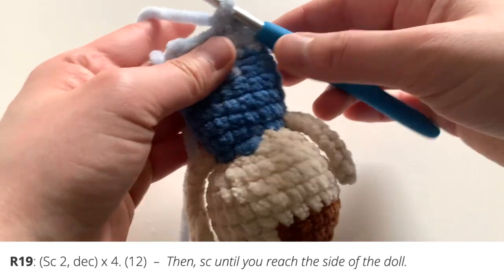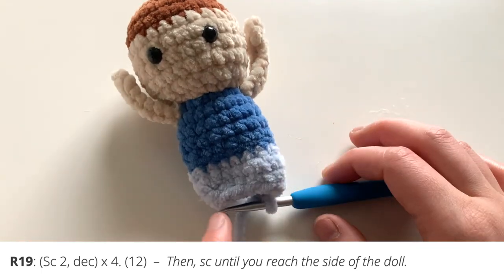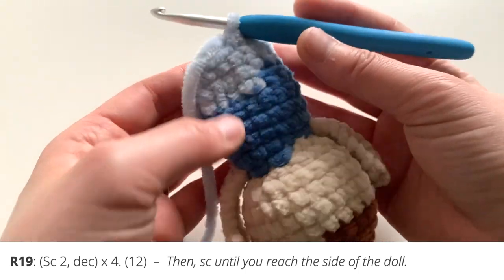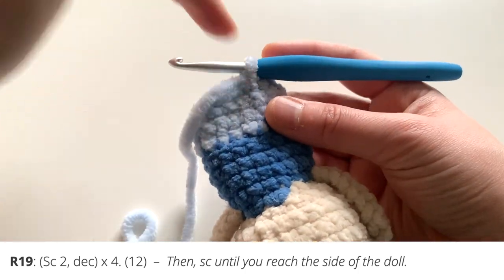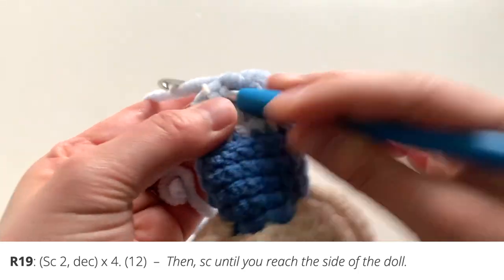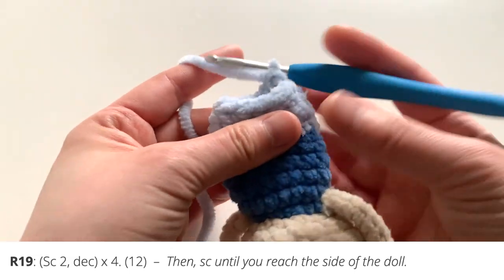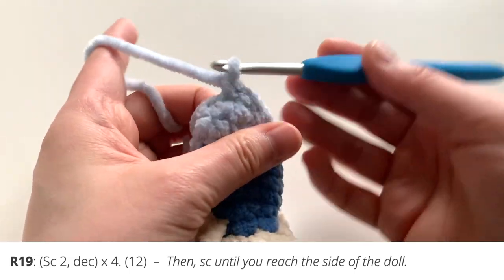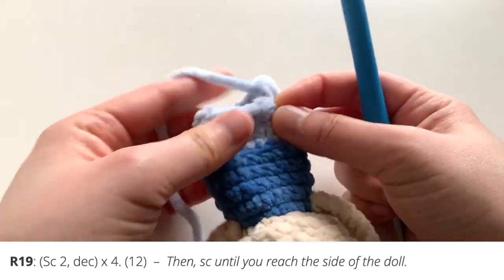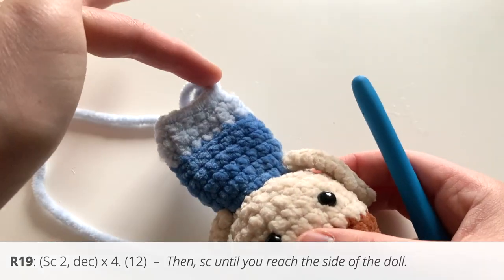When you finish that round you'll probably end up at the back of the body. You want to get to the very side — that's where you start your leg. You don't want a leg coming out from the middle of the back! Simply single crochet until you reach the side — about three or four single crochets — until you're at the very side of the body where you want to make the leg.